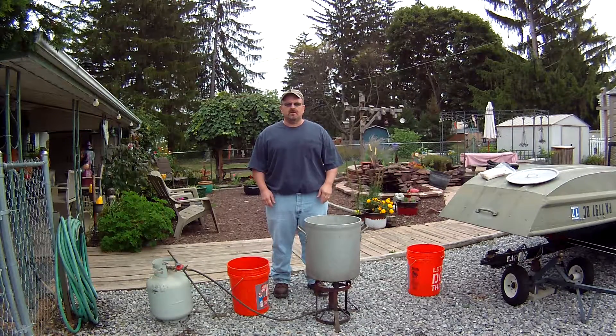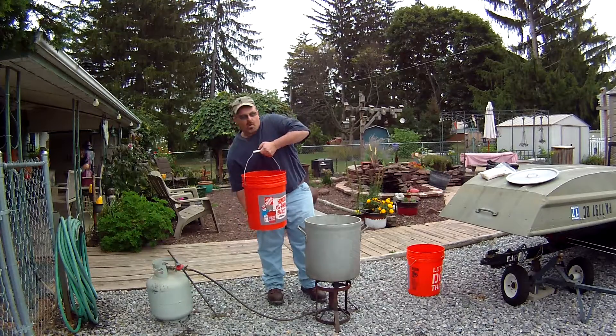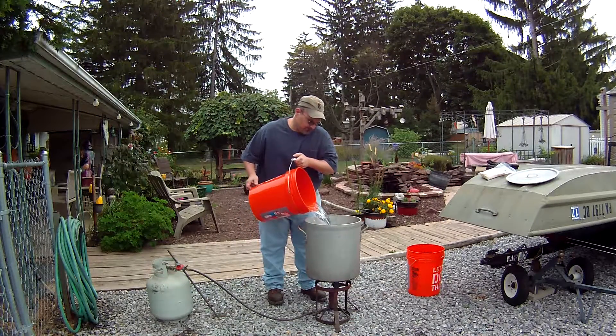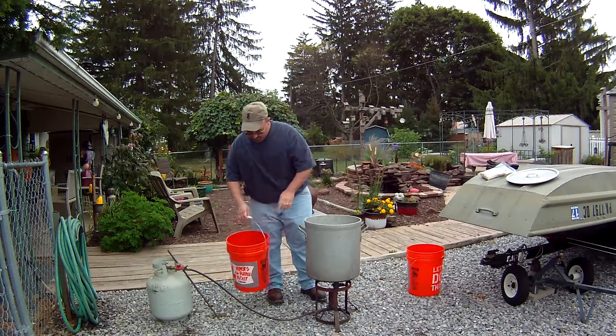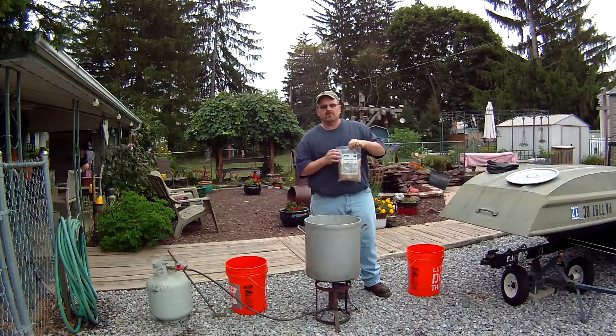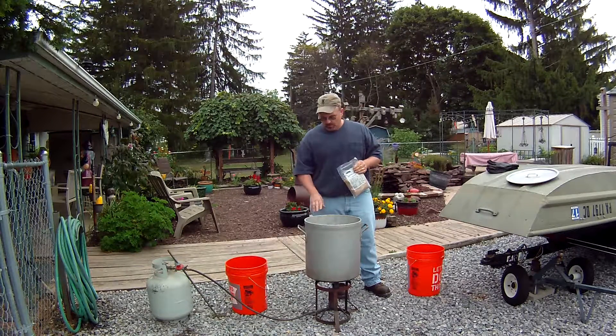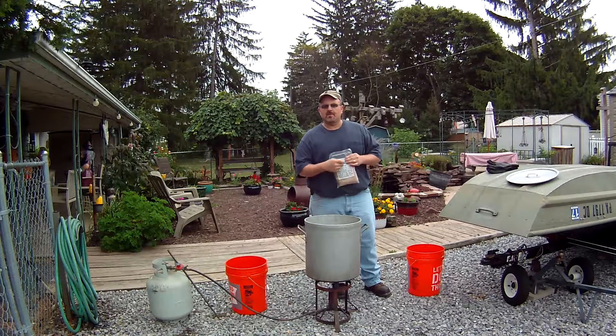The traps I put out have been out for about a week and they're starting to get a light coating of rust on them. I'd like a little bit more rust, but I'm running out of time — archery season starts in a couple days. So I'm going to go ahead and dye my traps anyway. What you're going to need is about five to six gallons of water in your pot. I'm going to be using logwood trap dye — you can get this at any trapper supply. We're going to add one bag to about five or six gallons of water.